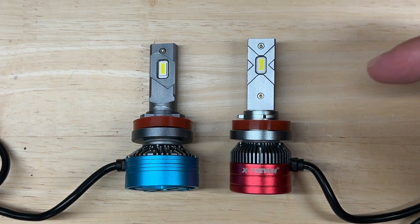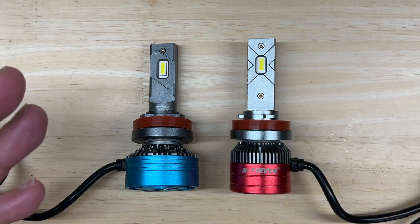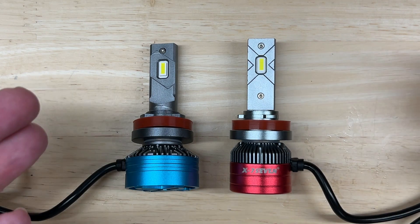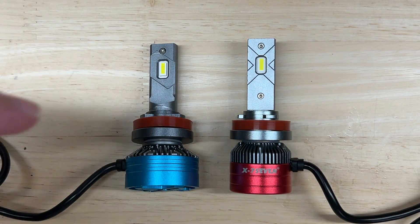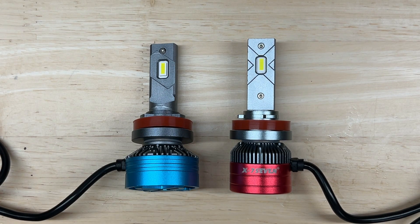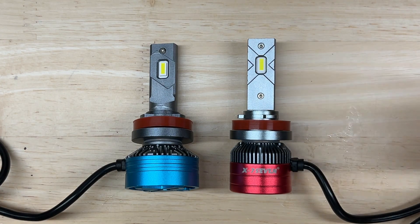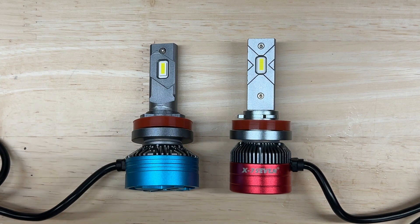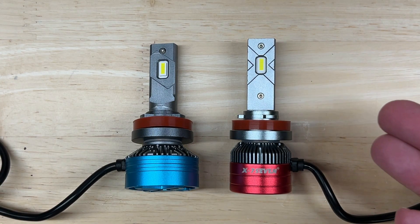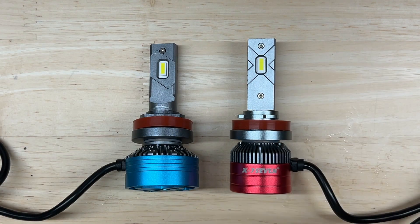If you're wondering how the Apollo compares to the Aurora and whether it's worth the extra $10: the Apollo isn't significantly brighter but is still a little brighter both initially and over time. More importantly, the Aurora retains 67% of output over time while the Apollo retains 72%, with slightly better heat management — meaning more light over time and potentially better longevity. For a projector, the Apollo is worth the $10 upgrade. For a reflector, it's borderline. If you already have the Aurora and it works well, keep it. If deciding between the two, skip a Starbucks for a day and get the Apollo.